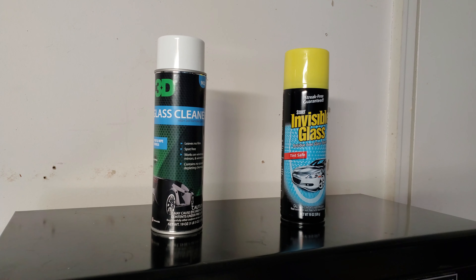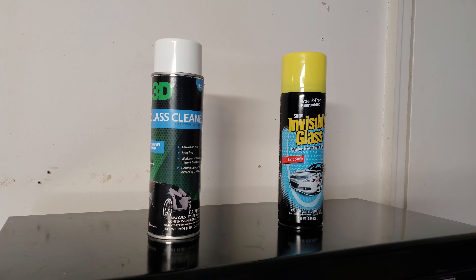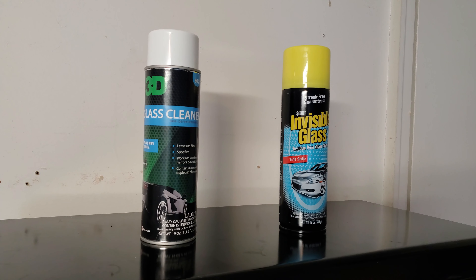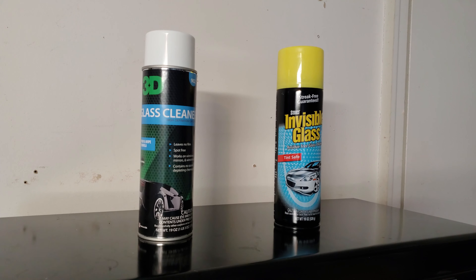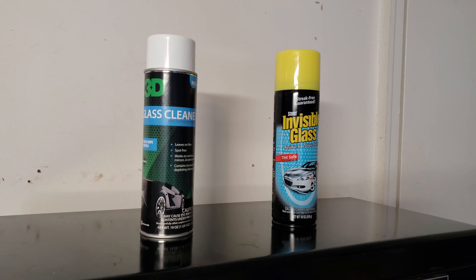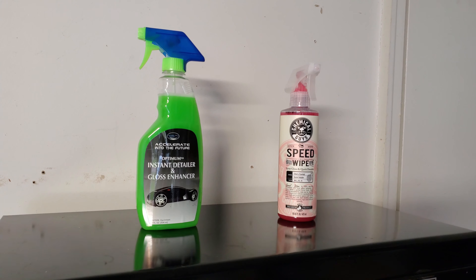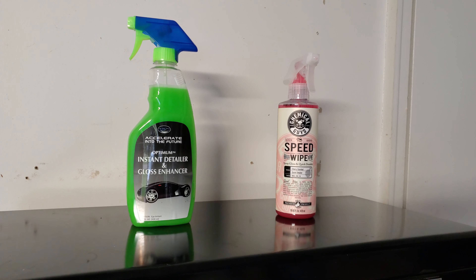That said, I do keep the Chemical Guys glass cleaner around. We have a glass-top stove and it cleans it great. My daughter, my wife, and I all wear eyeglasses, and the Chemical Guys glass cleaner does great at cleaning eyeglasses too. So not for nothing — I keep it, I just don't use it for detailing.